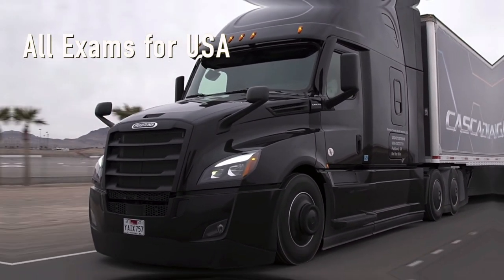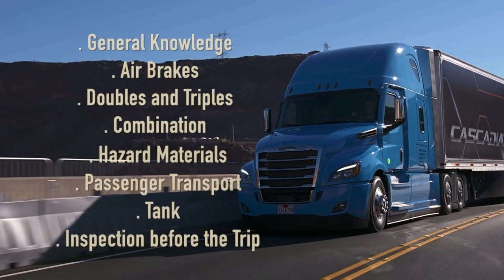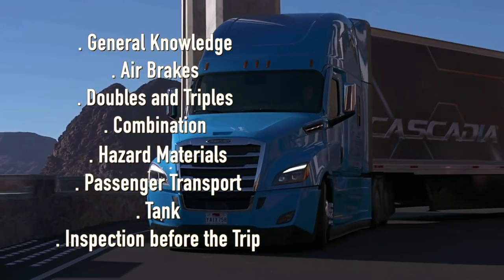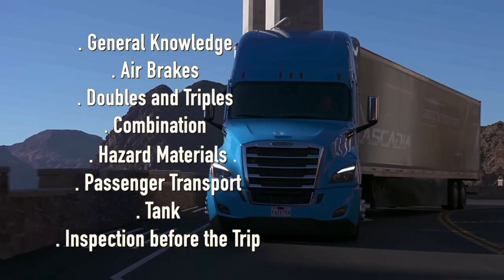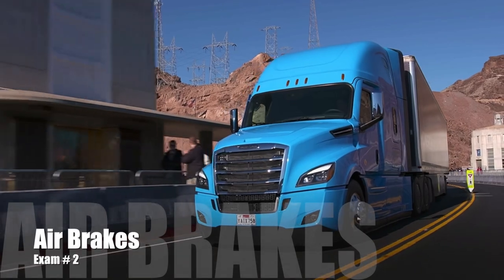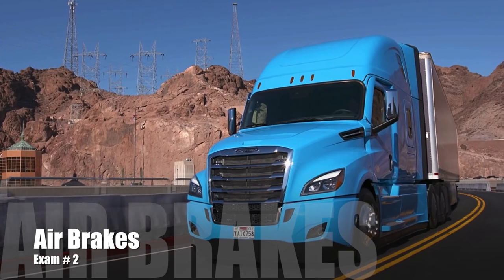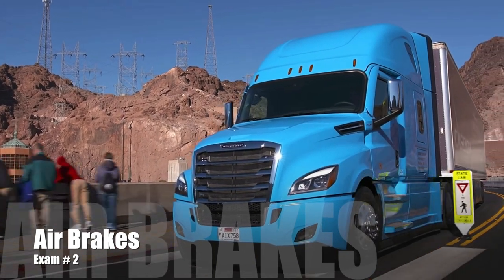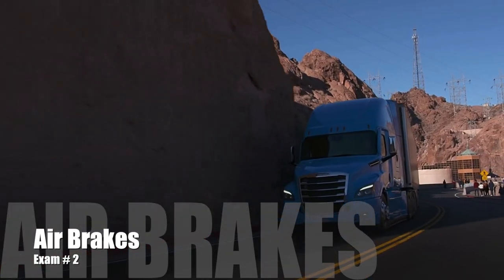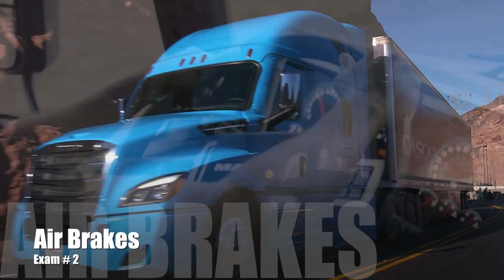Thank you for joining us. Hello everyone, welcome to our CDL study system to help you pass the exam and obtain your CDL license. I hope this is useful and for more videos make sure to subscribe to our channel. Thank you and good luck!